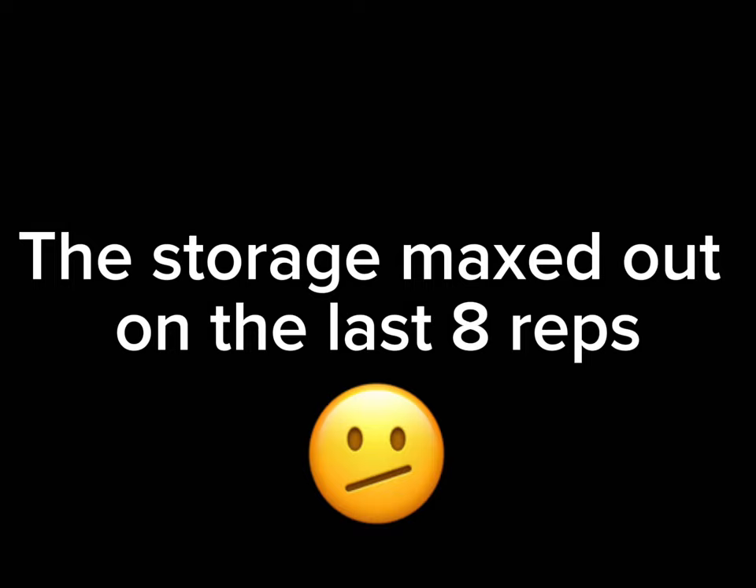The storage maxed out on the last eight reps. I just finished the workout — it was those last five reps where it stopped the video because my storage was full. I wasn't able to get those last five reps on camera, but I finished the workout in its entirety: 100 box jumps. This is only day one, we got many many more to go.